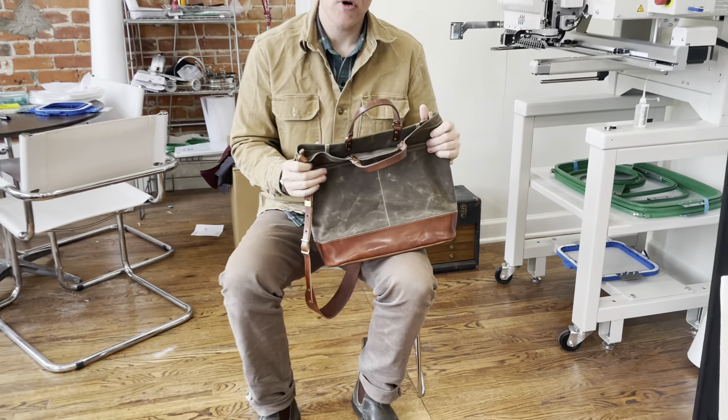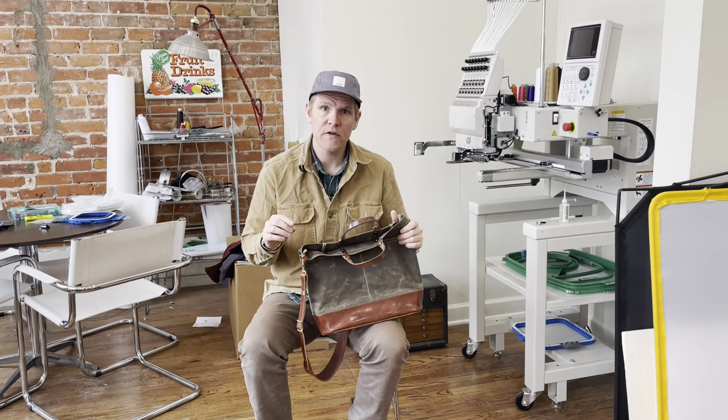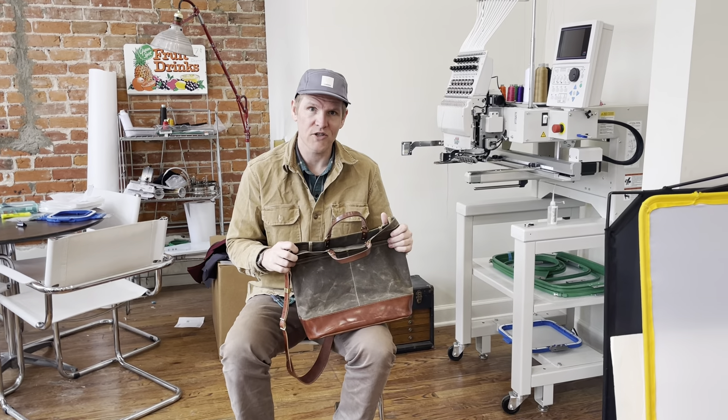If you have any questions about this product or other Artifact products, don't hesitate to email us at info@artifactbags.com. Everything is handmade in our Omaha, Nebraska studio. Thank you for watching.